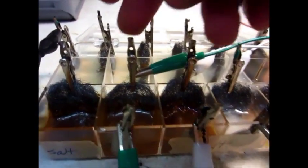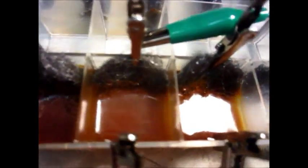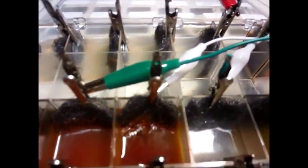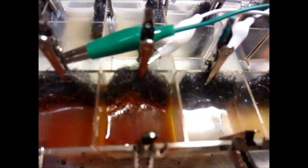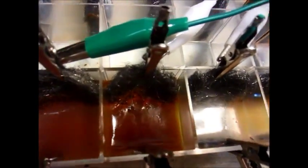Here is the aluminum with no salt, and that was pretty rusty — not much difference between that one and this one. It doesn't look like the aluminum really works at all. Here's the aluminum in salt water and that one's more rusty. Aluminum doesn't look like a good electrode at all.